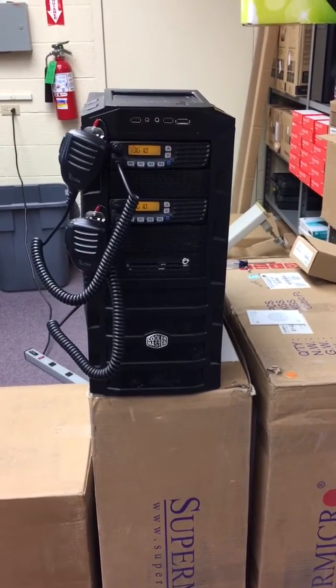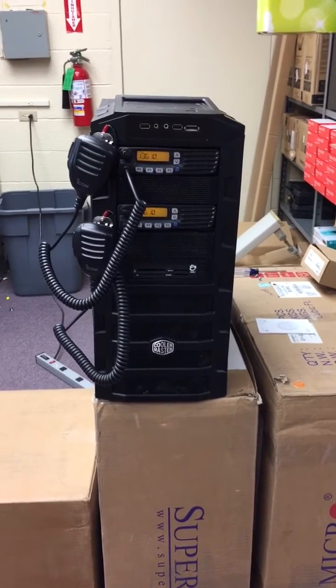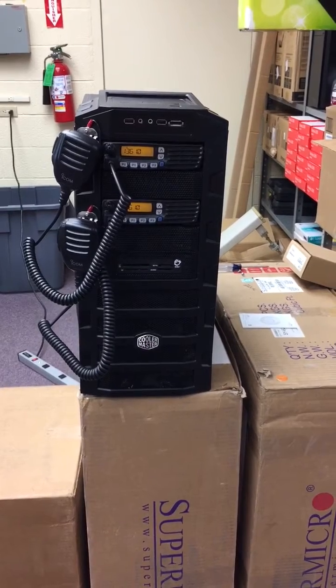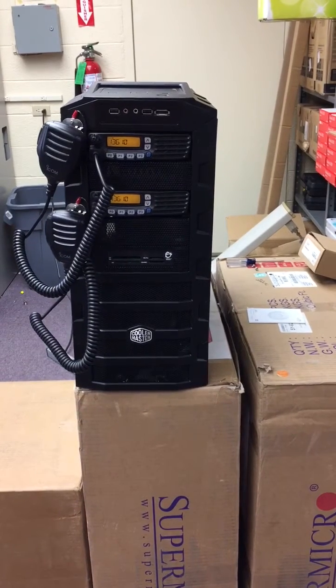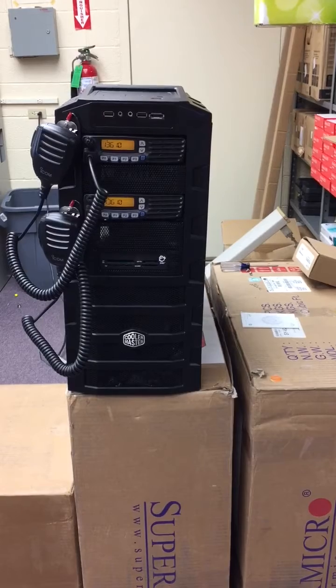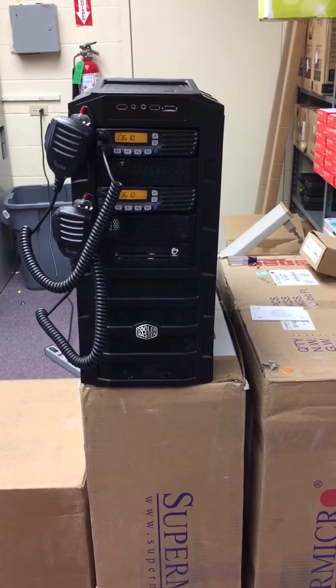What we have here is a home-built VHF repeater using a Cooler Master PC case and two ICOM 5021 radios. I had to make some modifications to the front of the PC case to get the radios to slide in and drill some new holes for the mounting bracket holes to line up so that they're screwed into the case.